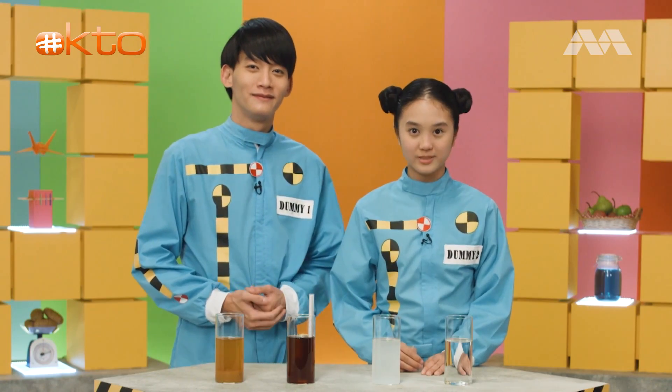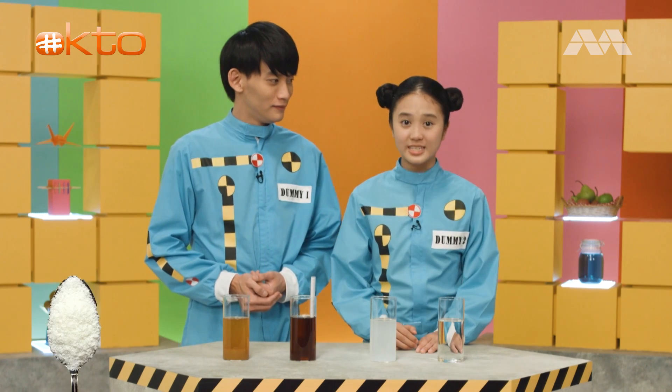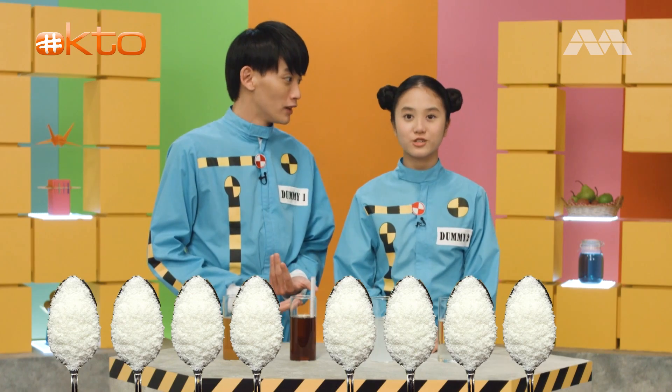100% sugar bubble tea is at minus zero point three, which means it contains around eight teaspoons of sugar. Can you imagine eating eight teaspoons of sugar a day? It's crazy. So much sugar.